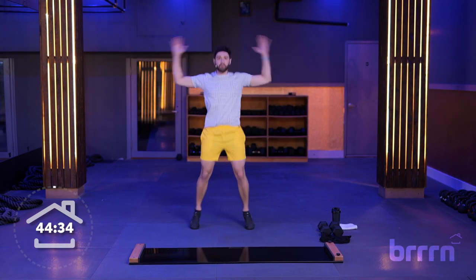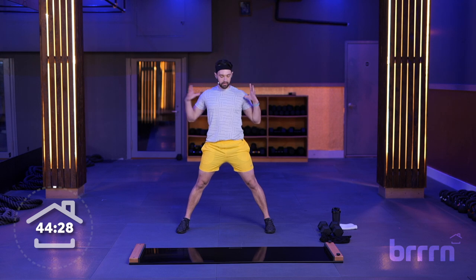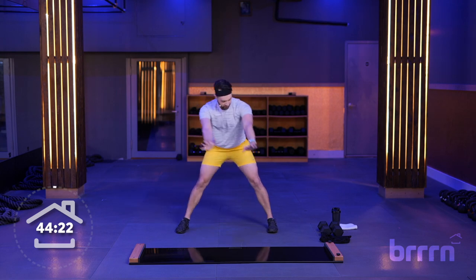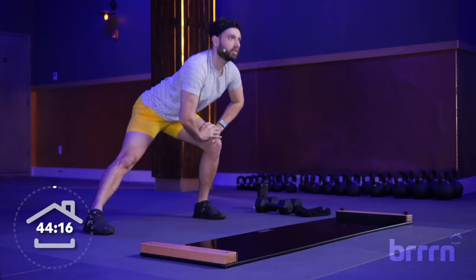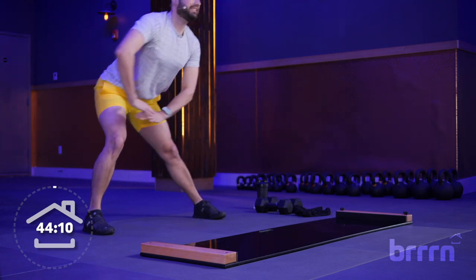We're going to go into some lateral hip openers. Feet nice and wider than shoulders, come down to the side, sink into that hip, and alternate sides. You can have your hand on your hips. I like to do little pulses while here — it helps me sink a little bit deeper each time. Think about keeping a flat back, hips going behind you the entire time.